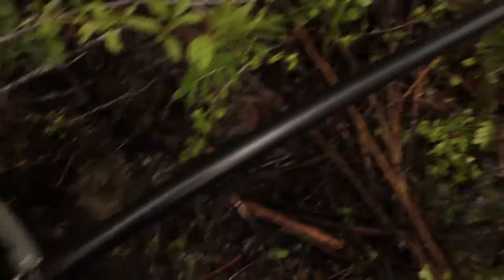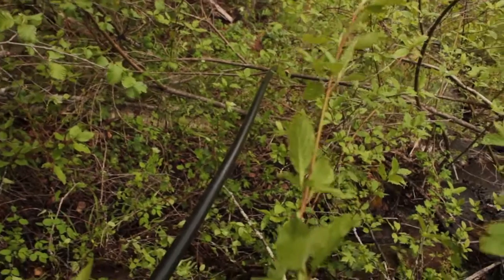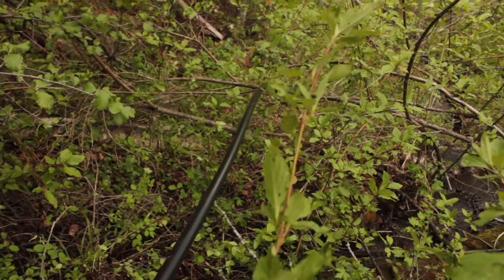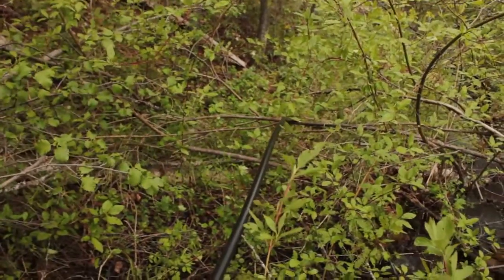Anyway, there's the line and I'm going to open it up, let some water run through and it should get heavy and drop down. It's working! Alright, let's connect up the next line.